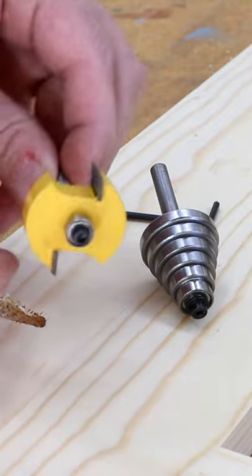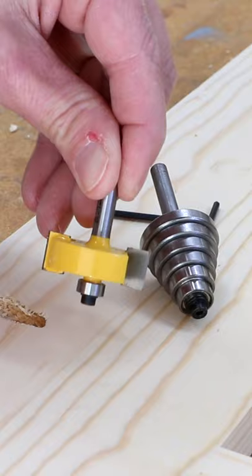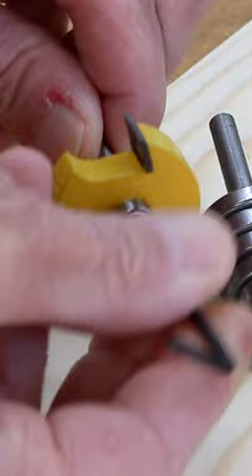I want to show you how this rabbeting bit for your router works. It comes with a bearing on here that runs along the edge of the piece that you want to cut the rabbet on. And that bearing is removable with a hex wrench.